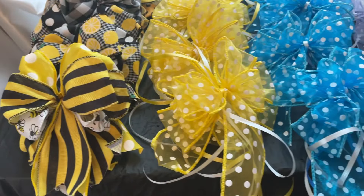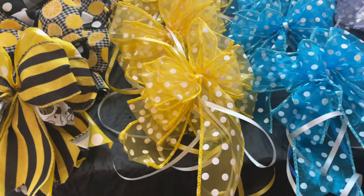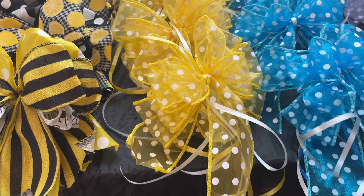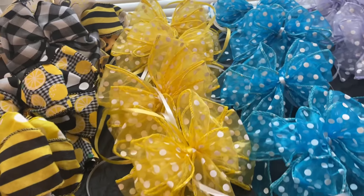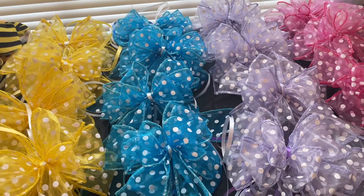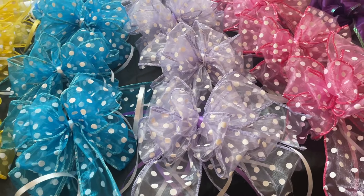These are my signature bows. This is how I like my bows to look. Most of my clients are men, even though they're buying for women. And these are just big enough to add a nice decor to any basket, but not too big and overly loopy. So this is how I like to make my bows.